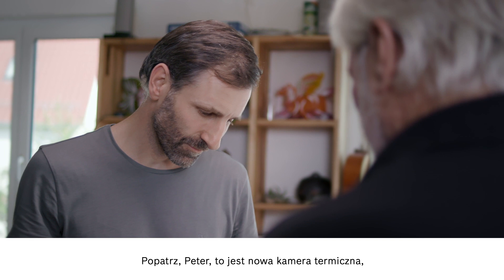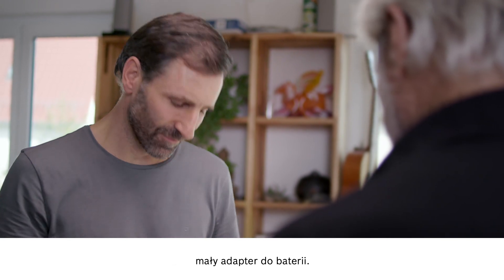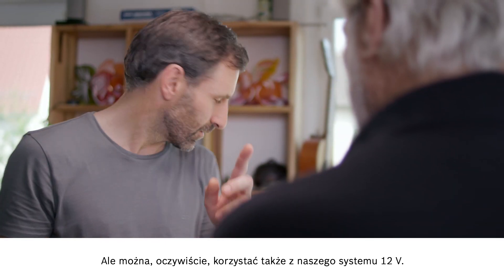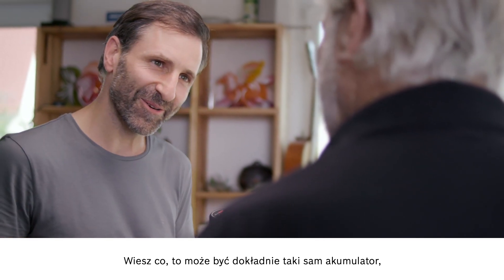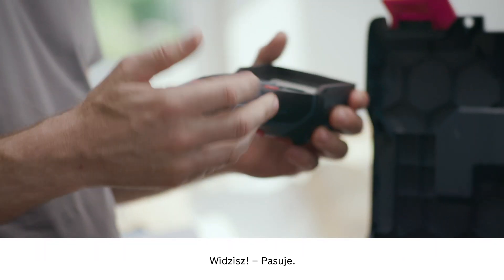Okay Peter, so this is the new thermal imaging camera, the GTC 400C. If you look here, you can see the small battery adapter. And here you also have the option of working with our 12V system. That could be the exact same battery that's in the cordless screwdriver. And there you go — it fits. It's all about compatibility.